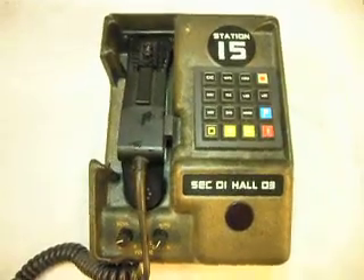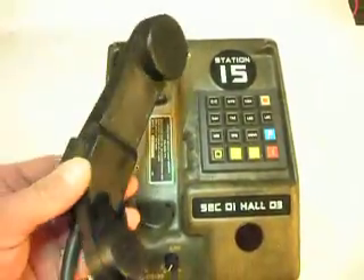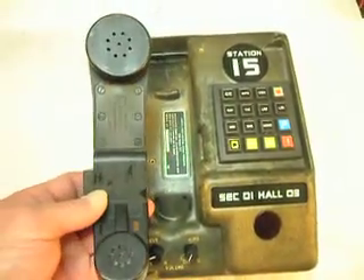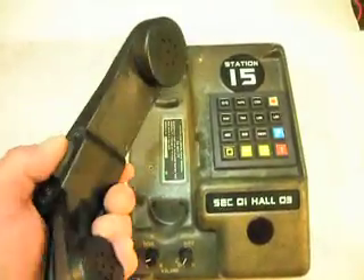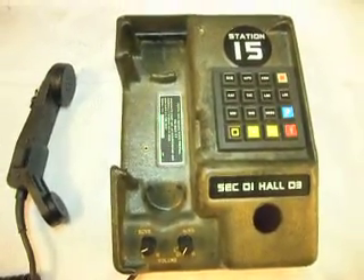This is kind of an initial checkout of this telephone. I have taken the screws out of it, and I'll show it to you. This is a typical handset for this telephone, and the press-to-talk switch. These are really cool telephones, and we see quite a few of these.